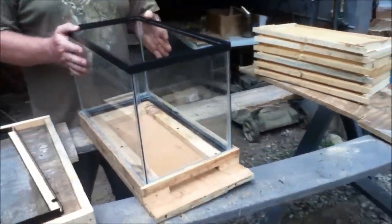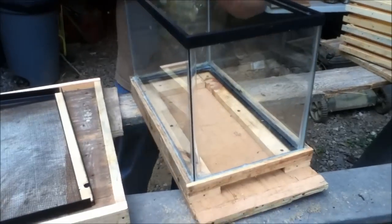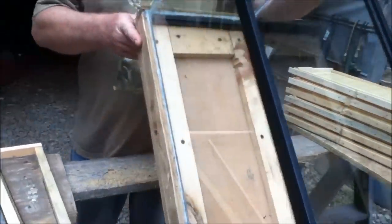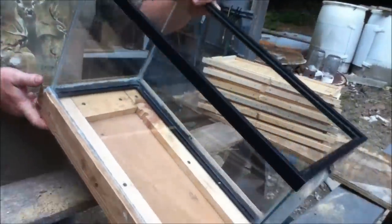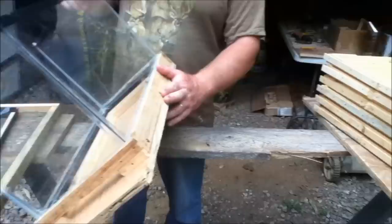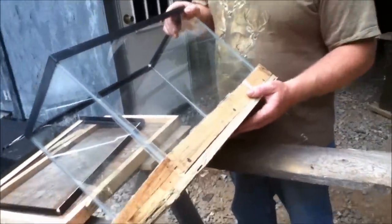This is a 10-gallon glass aquarium. You can buy them at Walmart or anywhere — they ain't very expensive. We've knocked the bottom out of the aquarium and got all the glass out of it. Better make sure you wear gloves — I learned that the hard way. Then I just took a piece of three-quarter inch plywood and cut it to the size of the bottom of the aquarium.